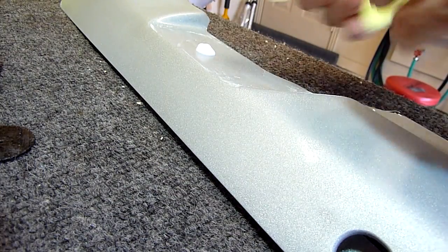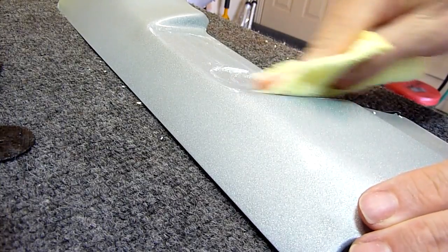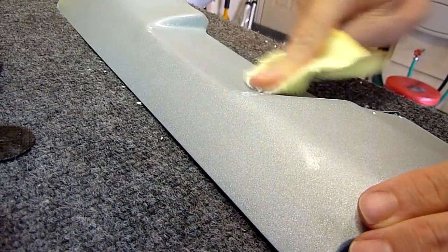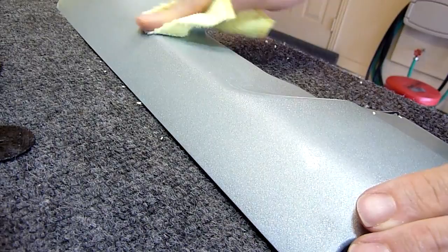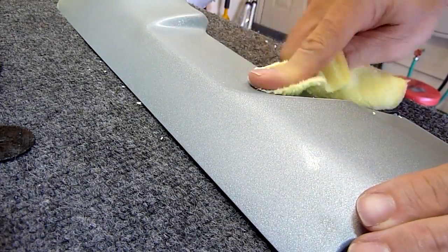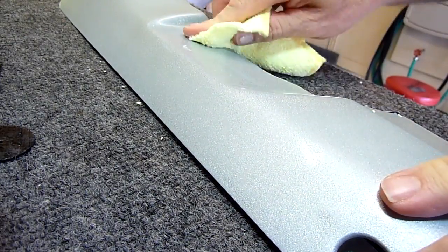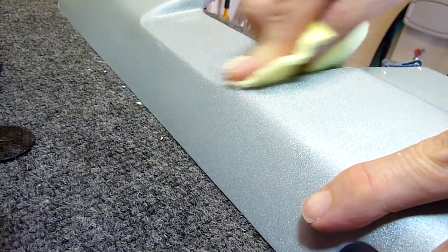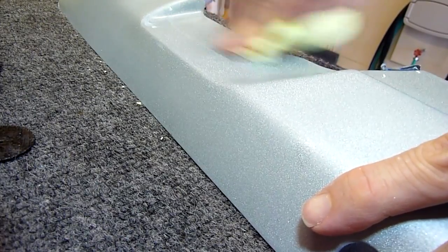I'm just going to try it on a little section and really rub it in and get some bite on it. The rubbing compound removes a lot of material — it has more grit and more cut to it than the polishing compound. So it'll still be a slightly dull finish after I rub this out, and then I'll come back with polishing compound and see what kind of surface we get.